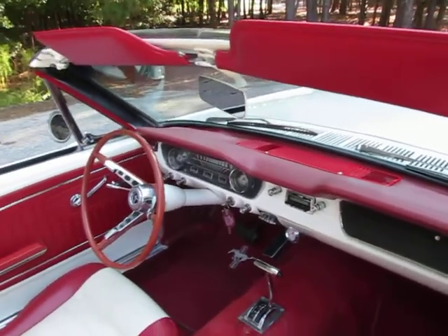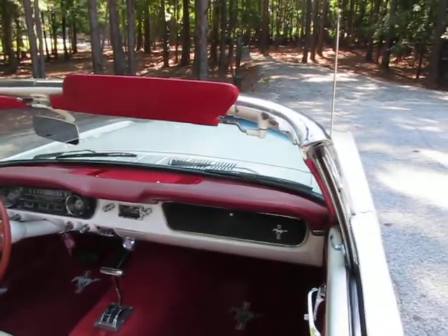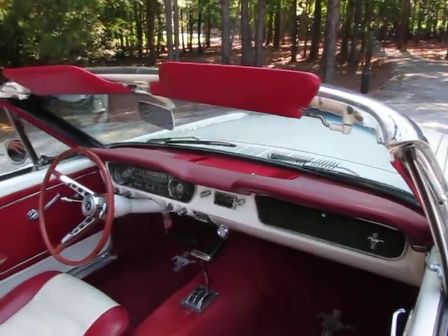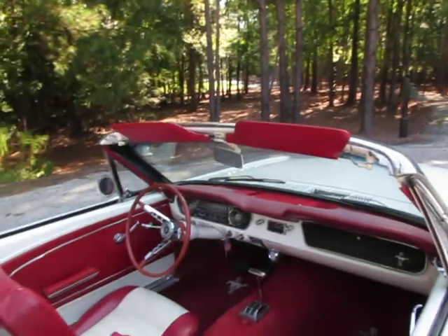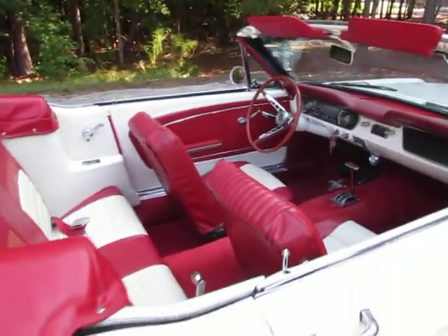Again it's a driver and it looks awesome especially for the price. Right now these Mustangs are just getting outrageous and it's hard to find one. I'm having a hard time finding something that I think is a nice driver for under $30,000, so this falls in that category of a nice looking driver.